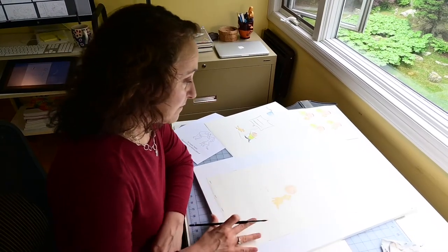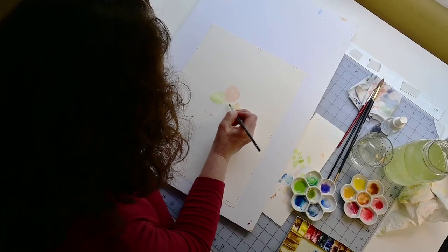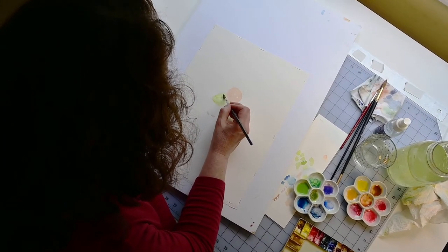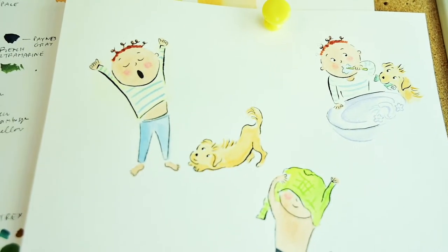Once the sketches are final I print them out, transfer them to watercolor paper, and paint all the final art traditionally using watercolors. I keep reference colors and illustrations up while I'm working to make sure I'm consistent throughout the book.